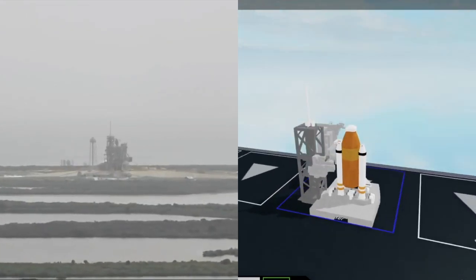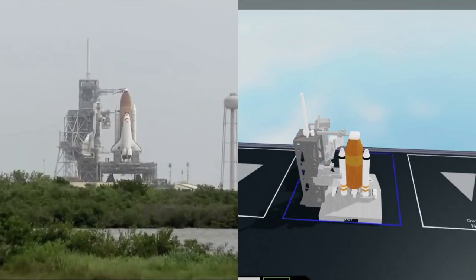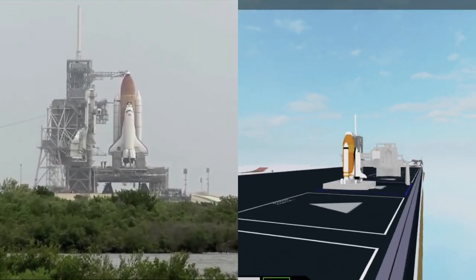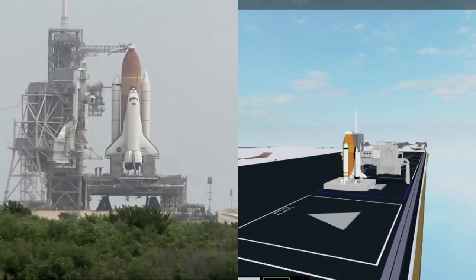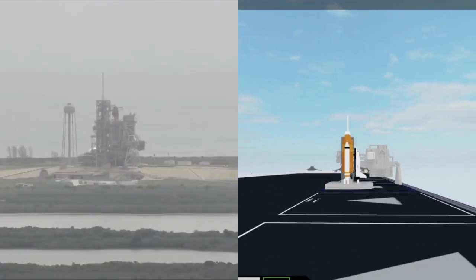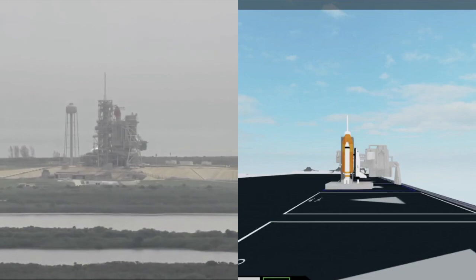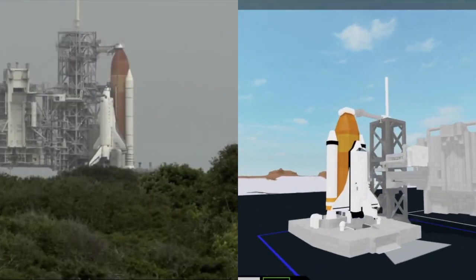T-minus five minutes and counting. Go for orbiter ATU start. PLT OTC, perform ATU start. CDR OTC, reconfigure heater. That's in work. OTC PLT, three good APUs. Copy, three good APUs.